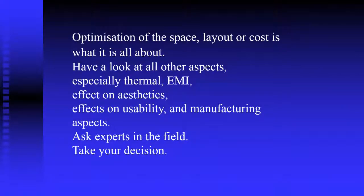Optimization of space, layout, or cost is what it is all about. Something which is very costly people will not afford. The layout is more technical in nature — each antenna should not interfere with others, then where does the heat get dissipated, and in case it is a user-operated device, how user-friendly can it become. So we have all this: thermal, EMI, and anything you do also leads to aesthetics.